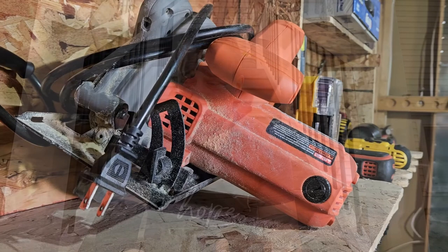Circular saw — very helpful, portable, made it so I could cut the beams relatively easily. A drill — I have a DeWalt cordless drill, that worked great. The thing I didn't have and needed to purchase was a driver.